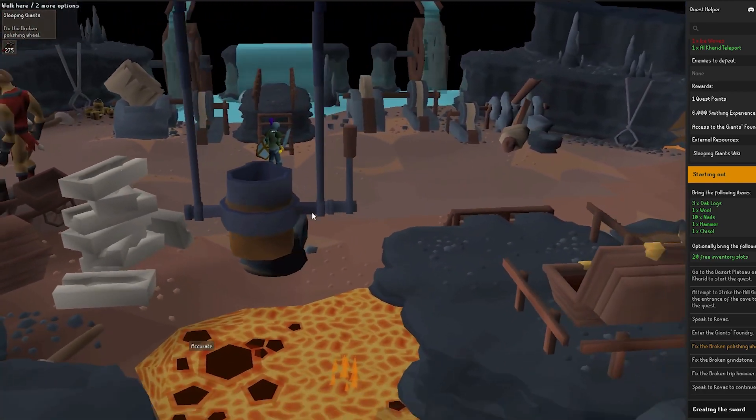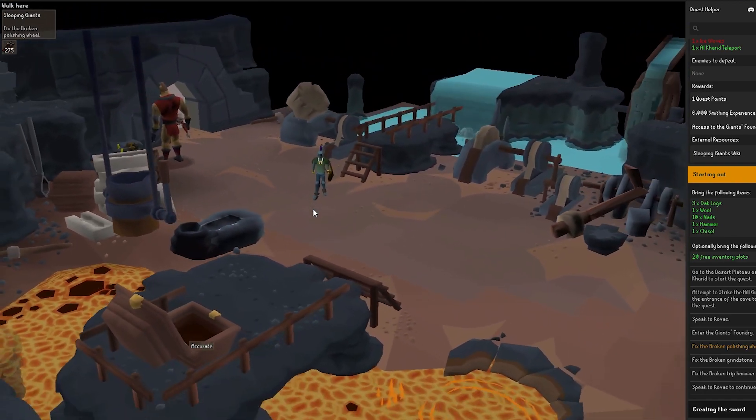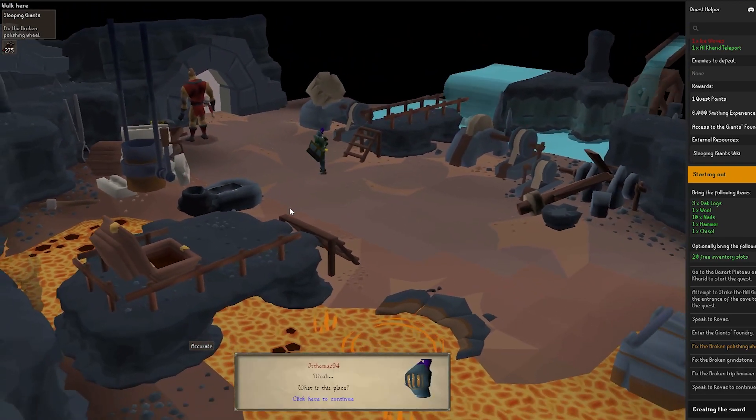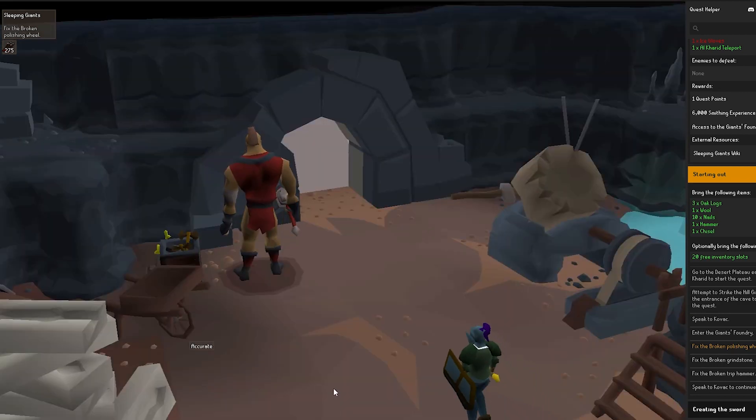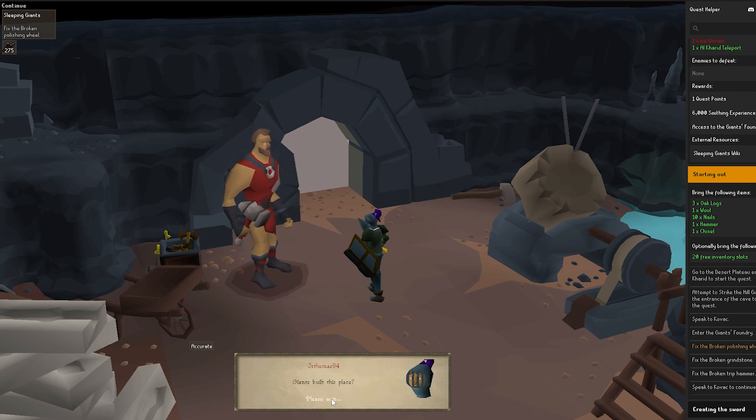Once you've spoken with the giant, he'll basically tell you not to attack and he will bring you into this room. If you're using the quest helper you should be able to see options down the side. You just go through all of the text and as you do, you will be told what needs to be fixed — this is where all of your items come in handy.